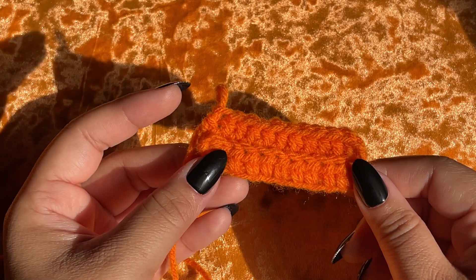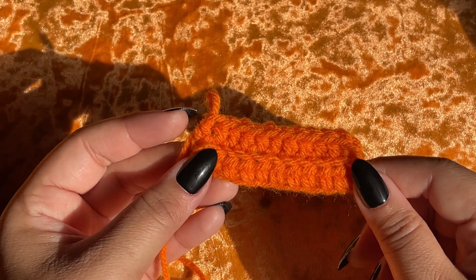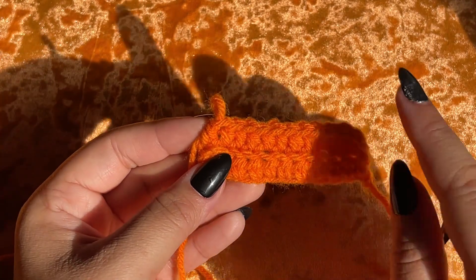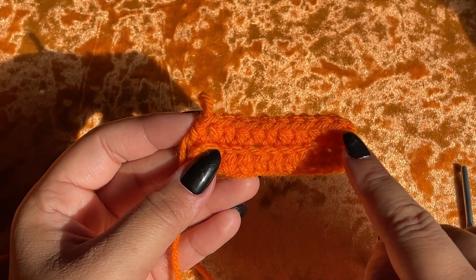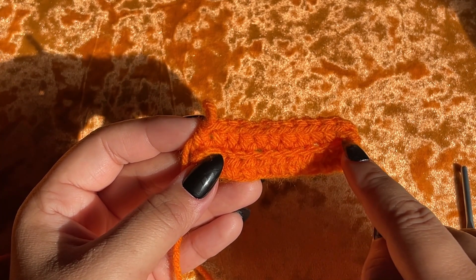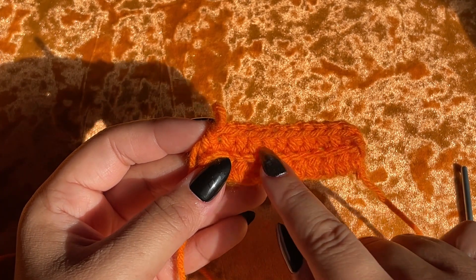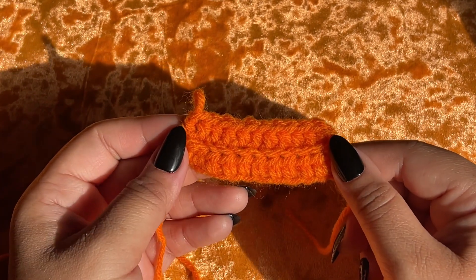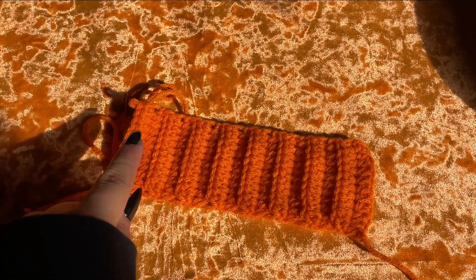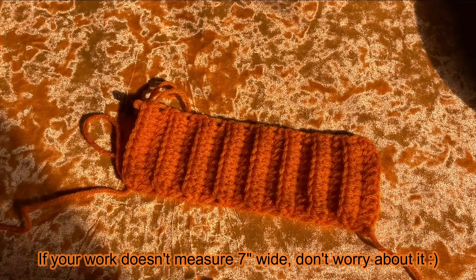I just came to the end of row two and we're going to continue to work from row two all the way until the end of row 16, working like that with the chain one and a half double crochet into the same stitch, then one half double crochet across into every single stitch. When I come to the end of row 16 we'll come back and finish our pumpkin.